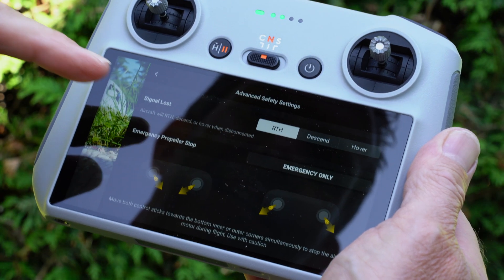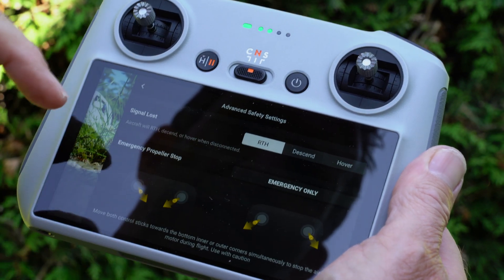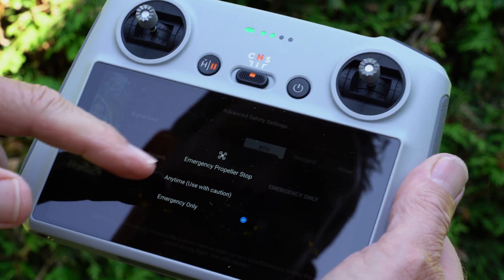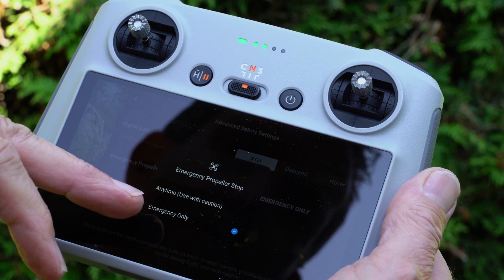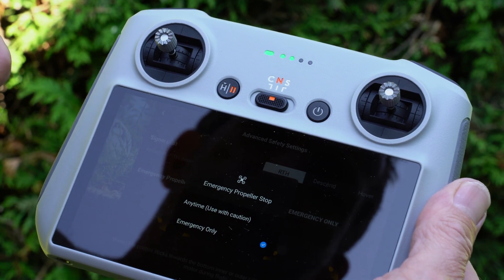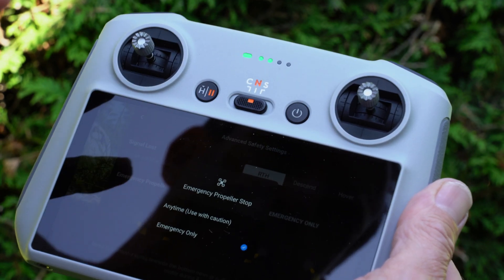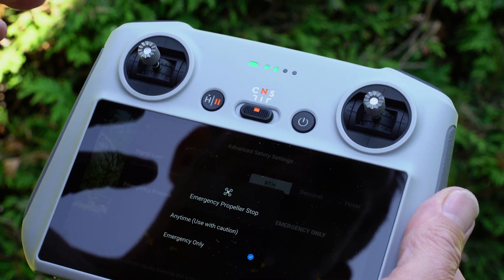Once you're in the advanced safety settings, this is where you would set it. You can set it to emergency only or anytime. If you select emergency only, it gives you the two options: anytime used with caution, or emergency only. From what I've researched, emergency only means something happens to the aircraft — it's ascending or descending too rapidly, it's rolling out of control, there's a collision — something that has upset the aircraft itself and the system takes over.